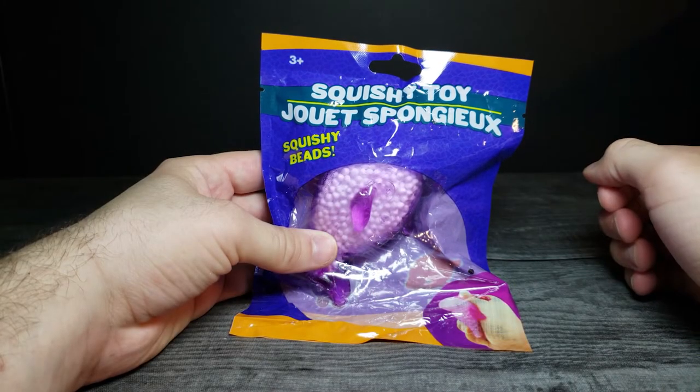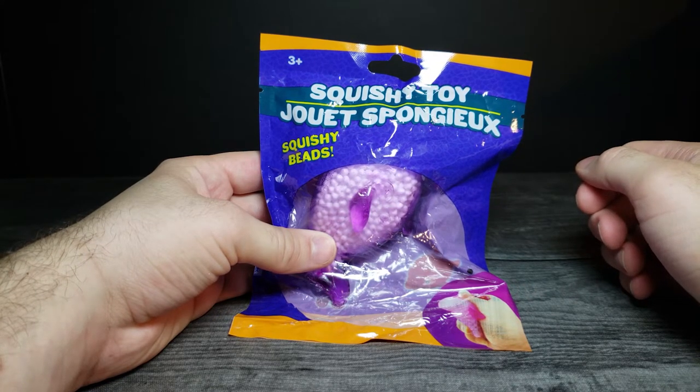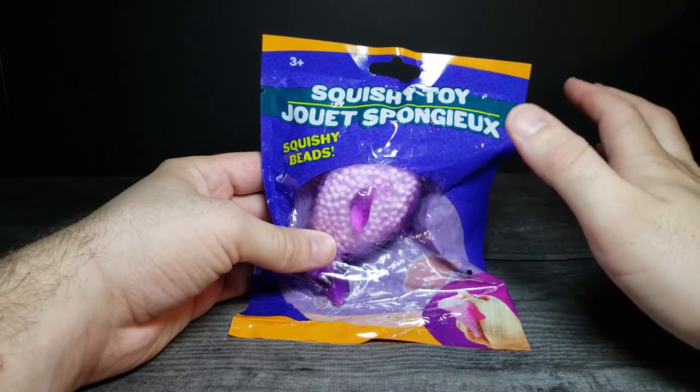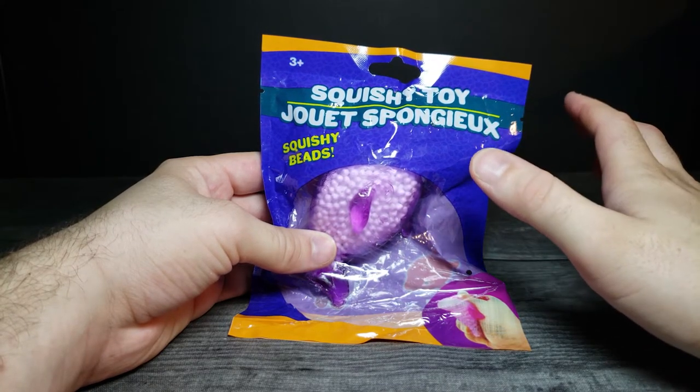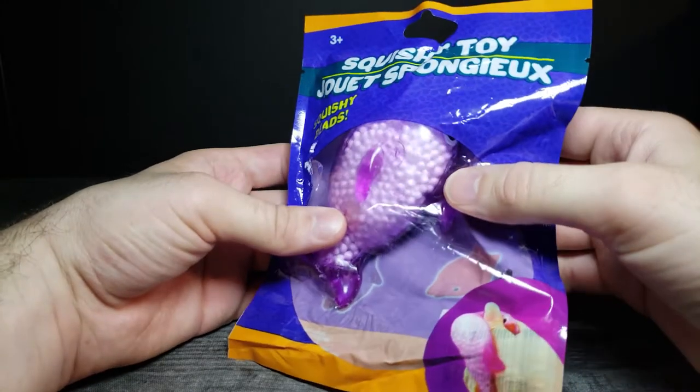How's it going guys, and welcome back to another JHR review. Today we're going to be looking at another squishy toy. A while ago I did a bit of a series on like a banana and a fruit and whatnot, but this one is actually animal shaped.